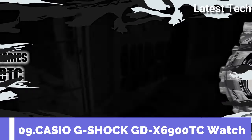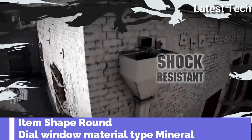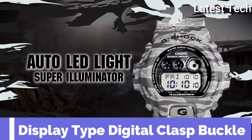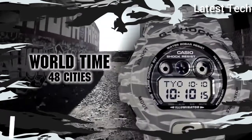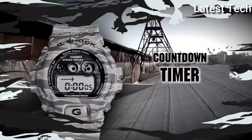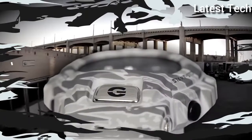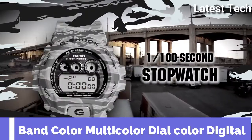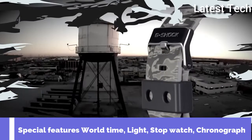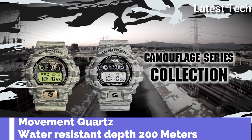Top 8. Item shape: round. Dial window material type: mineral. Display type: digital. Clasp: buckle. Case material: resin. Band material: plastic. Band length: standard. Band color: multicolor. Dial color: digital. Special features: world time, light, stopwatch, chronograph. Movement: quartz.